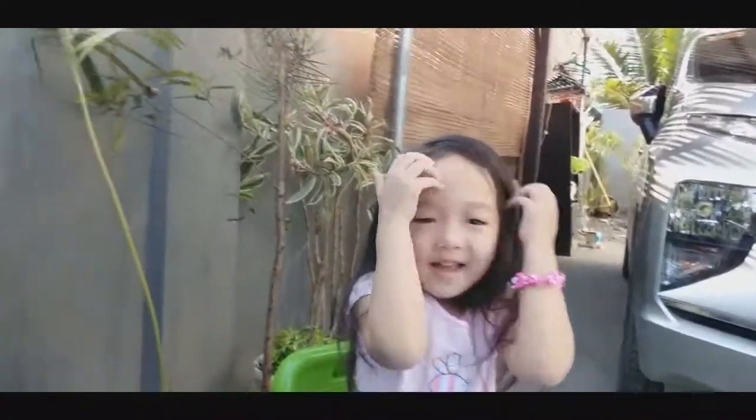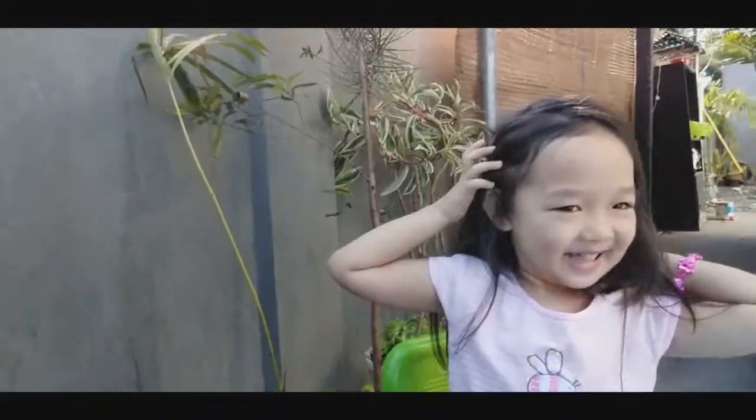Kaya yung buhok ko, i-variegated na rin. Hi Skara, mag-hi ka Kara. Ang aking kasakasama talaga. Okay, start po tayo.